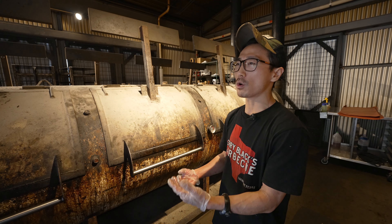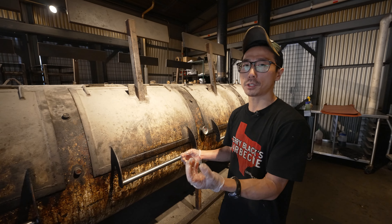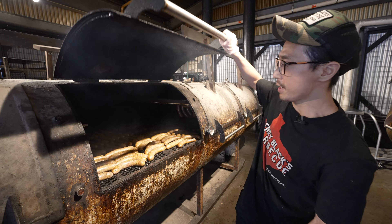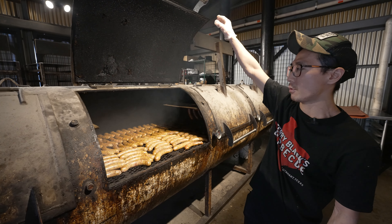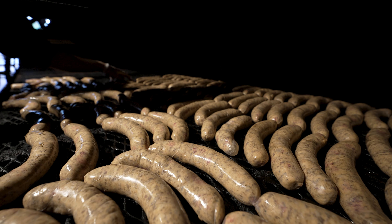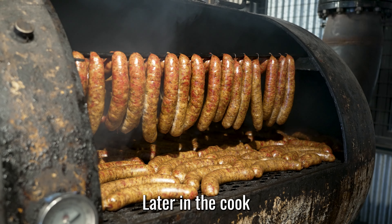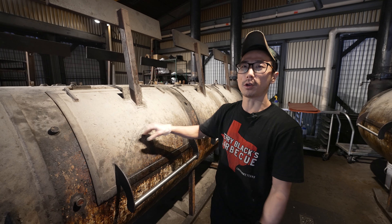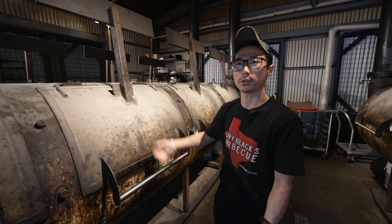We cold smoke them all the way through to get that color on the casing, and by the end we're going to try to get the internal temperature up to 155 degrees so the casing becomes nice and plump and taut. Right now we're getting a little heavier smoke on them — these are just kicking off in the first hour. We're going to get a lot of thick white dense smoke on these to layer onto the casing. This is our jalapeño cheddar. Within the first hour to 90 minutes you really want to see those casings start to turn from pale white to a nice dark deep red. Once you get that color, you kick up the temperatures to get that internal temperature up.